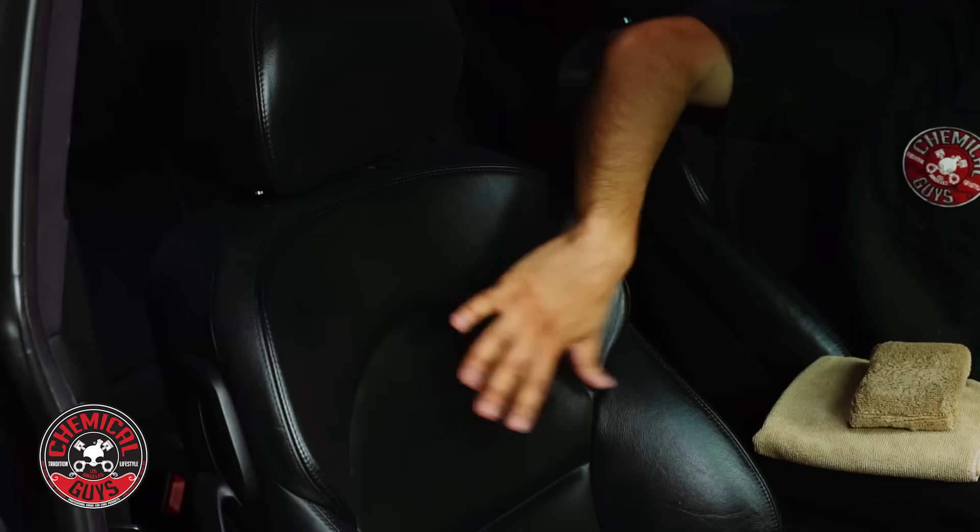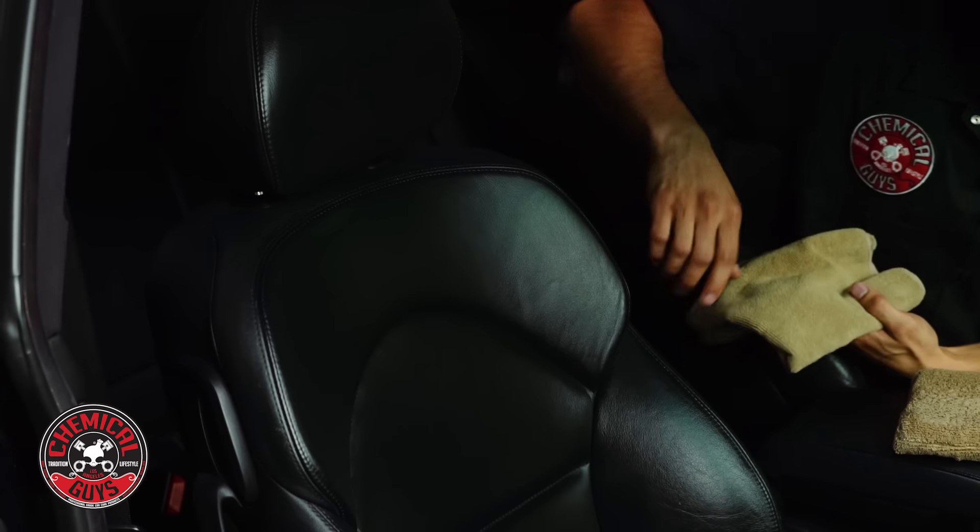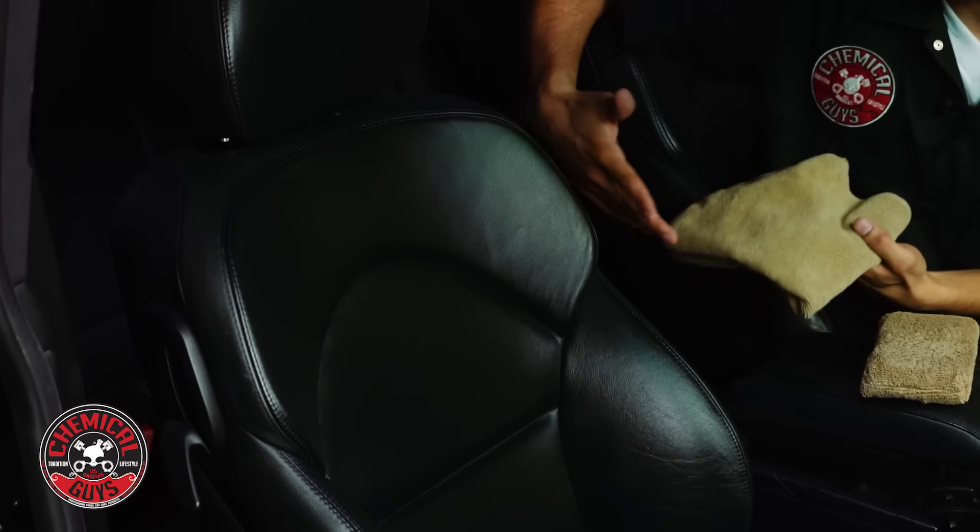Afterwards, after I let this soak in a little bit, I'll go over it with a microfiber towel and buff off any streaking or any excess leather conditioner that's on here.